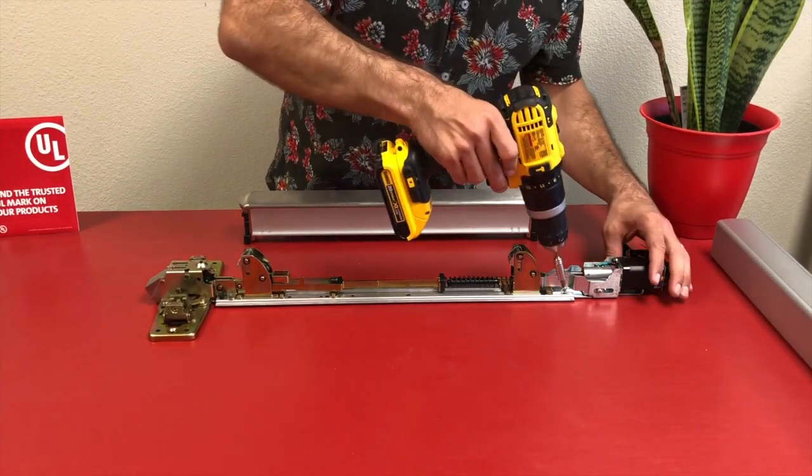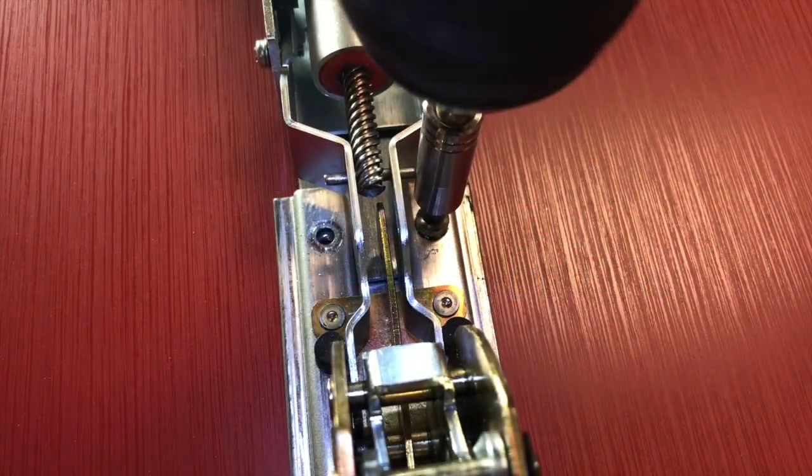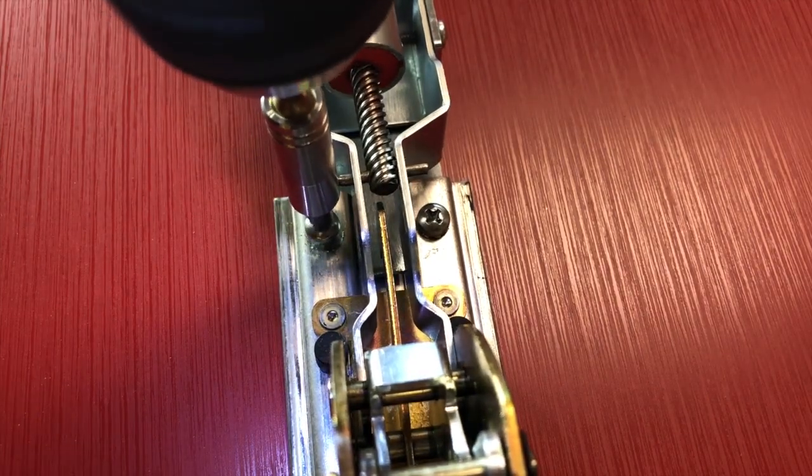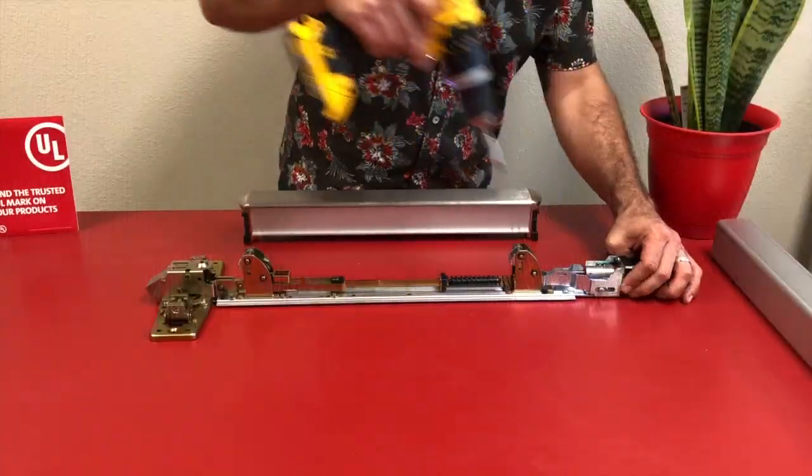They should line up with the existing screw holes from the dogging. Now I'm going to grab the two Phillips screws provided and install them to secure my motor mount to the base rail. You may have to wiggle the kit slightly to get that screw to catch.